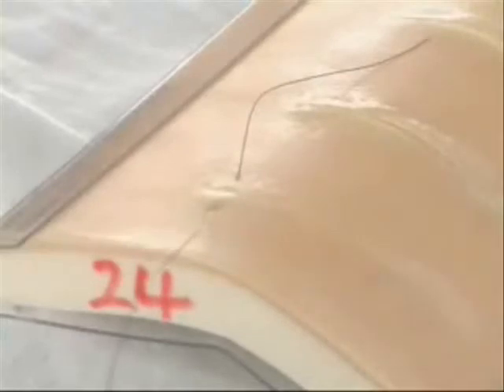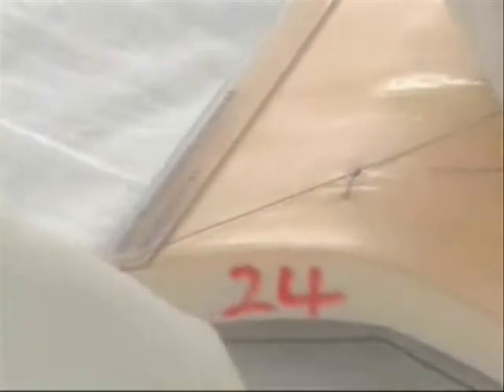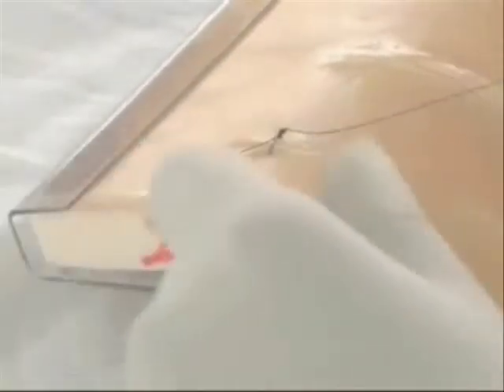Then I can drop the needle. I can tie either by hand or by instrument. I put three knots, and then I cut.